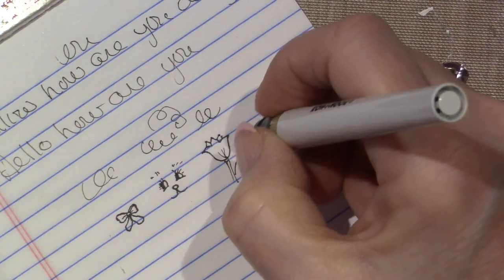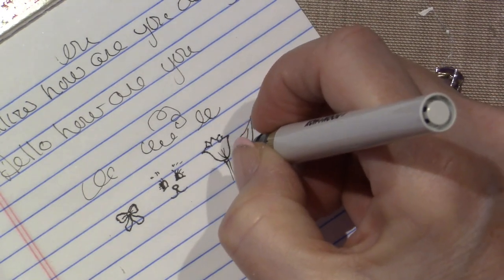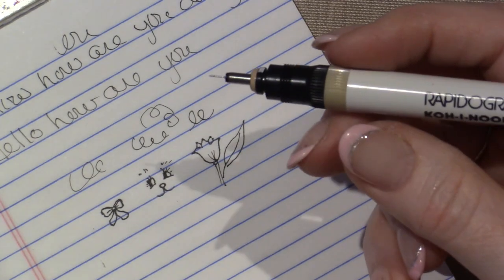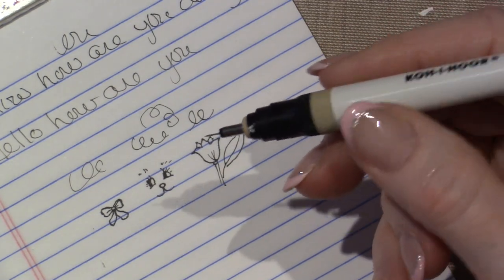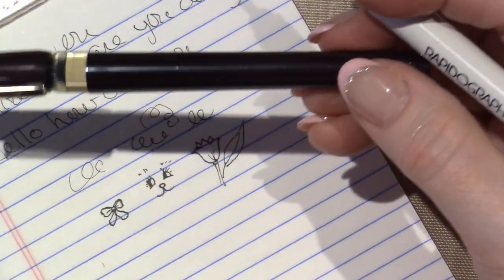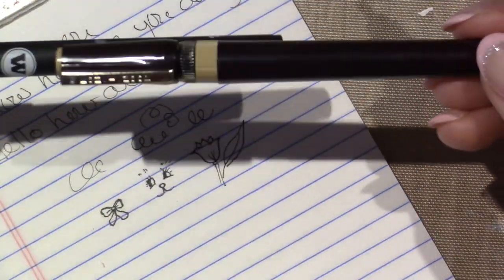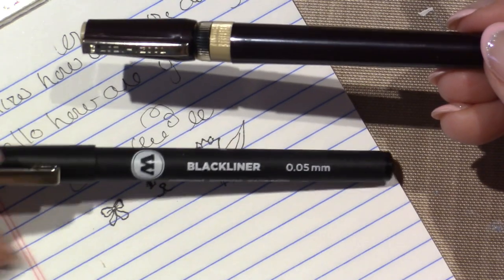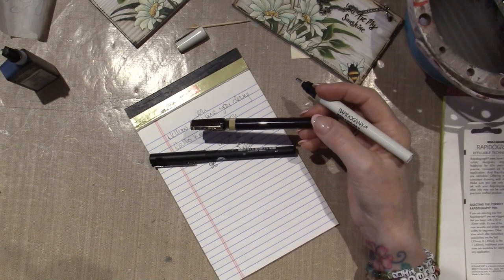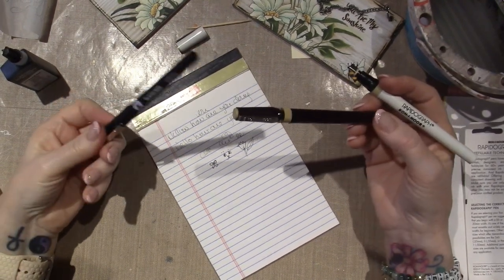Anywho. I'm going to play with this today — I'm going to use it. It's so tiny but I'm so excited. Because the one I have is a 0.05, the Molotow, which I feel safer using because I'm such — I'll break it. And I haven't. I've done every bit of inking I've done so far with it, and I have an extra.